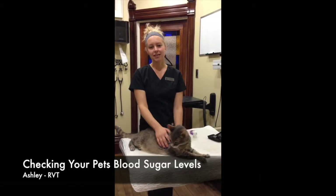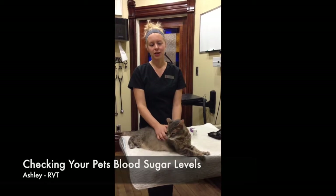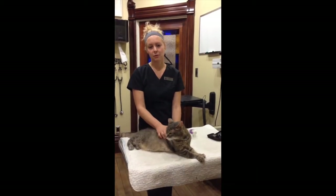Hi, my name is Ashley. I am an RVT at Caldumann Veterinary Hospital. Today I'm going to show you how to check your pet's blood glucose at home.